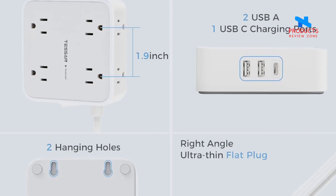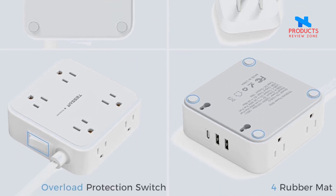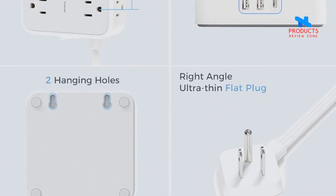It could charge up to 11 devices at the same time — your cell phone, laptop, tablet, and cameras — without a variety of converters, saving your space and keeping your desktop organized.